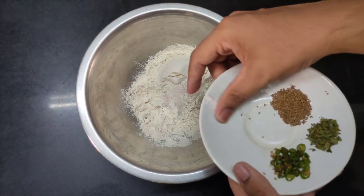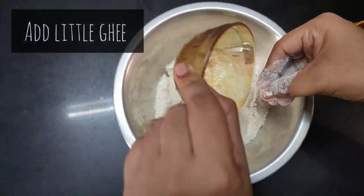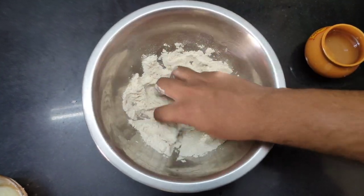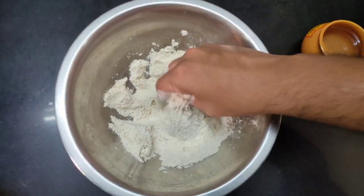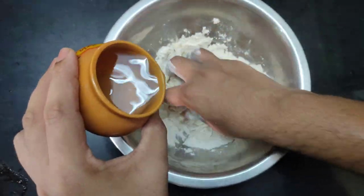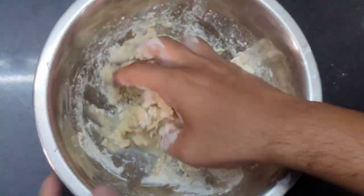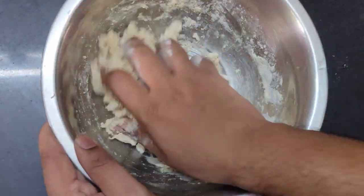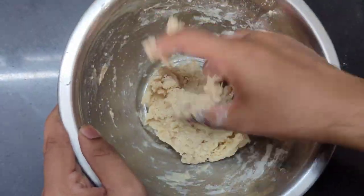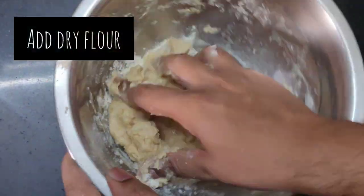After adding the salt, I will add the ghee and combine it well with the whole wheat flour. Now in the flour, add some water and combine it well and knead a semi-soft dough. If you feel the dough is sticky, add some dry flour to it and knead.